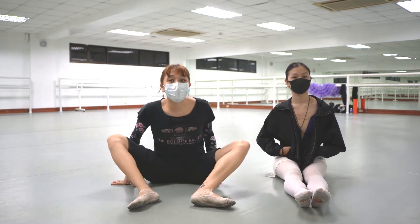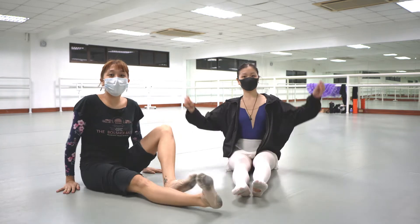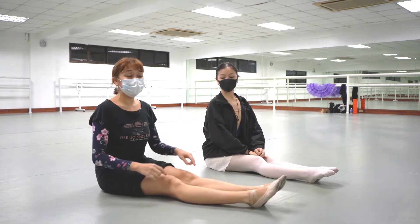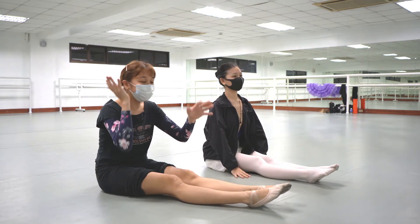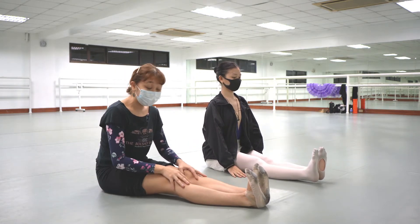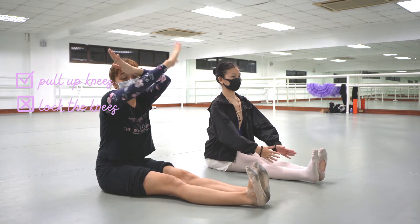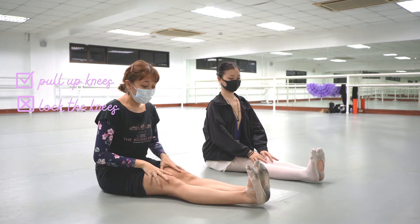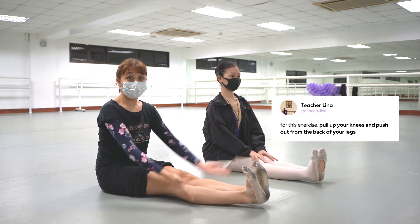My next exercise that I love to give my sister is just flexing and pointing like this. The funny thing is, when you do this exercise, a lot of people just kind of loosely do their flex and point without focusing on the knees. This is kind of like how you stand on the floor. You actually really want to push out from the back of your legs, and you want to pull up the knees and not lock them. Big NO on the lock — stop saying lock your knees. The only way you can really put stability there is to pull up your knees and push out from the back of your legs.